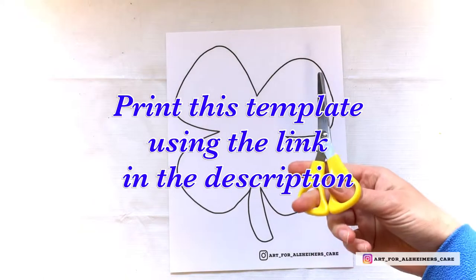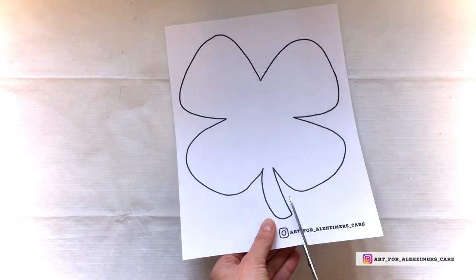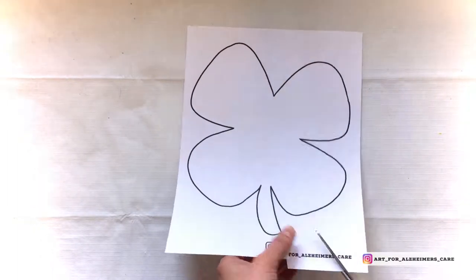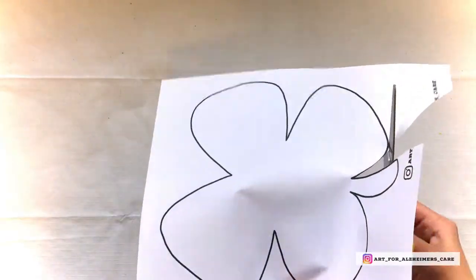After you've prepped the paper, print off the template of the shamrock — I'll include the link in the description — and once you've got it printed out, cut out the shamrock.